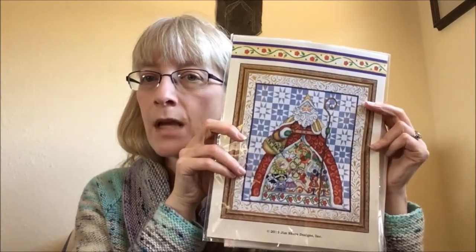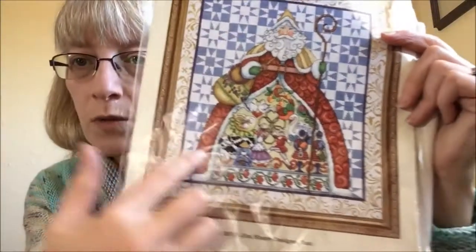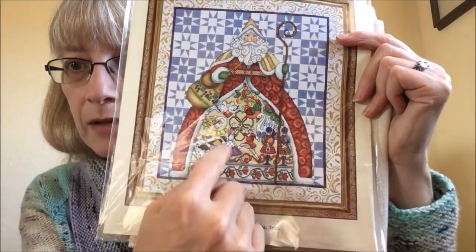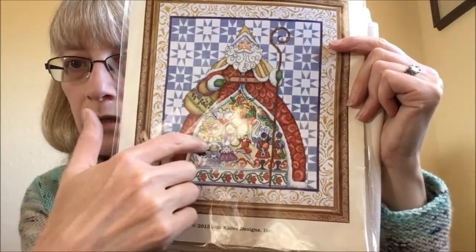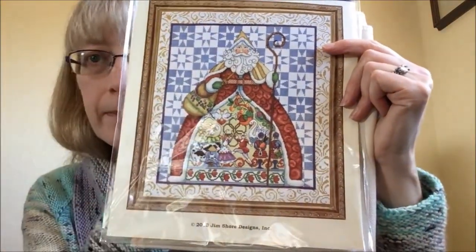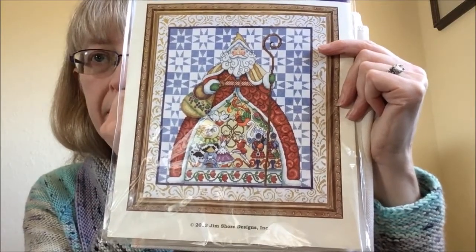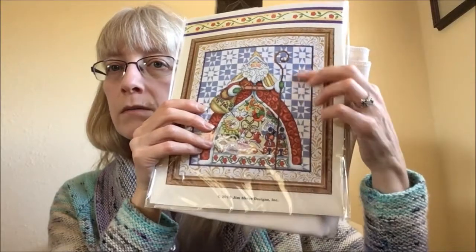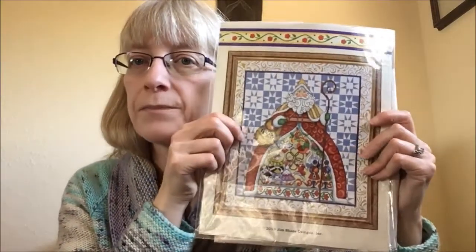It's a fun themed piece — it's got all the 12 Days of Christmas stuff: lords leaping, ladies dancing, maids milking, partridge in a pear tree. I like the sort of quilt background on that too. So that'll be what I'm working on off and on in between things.